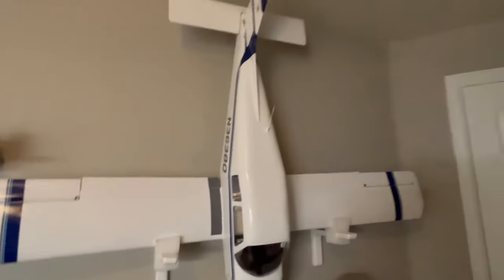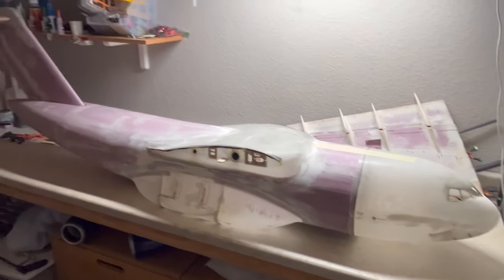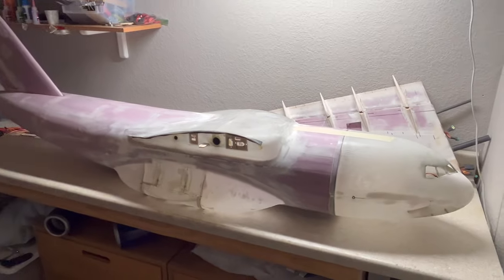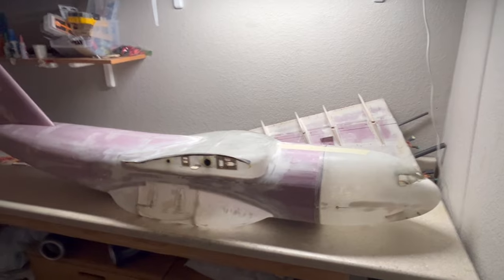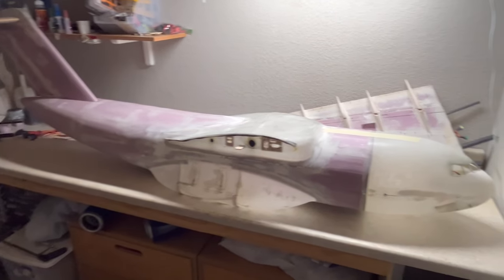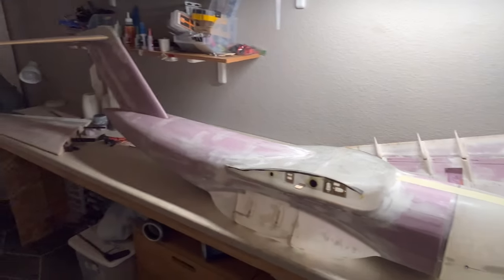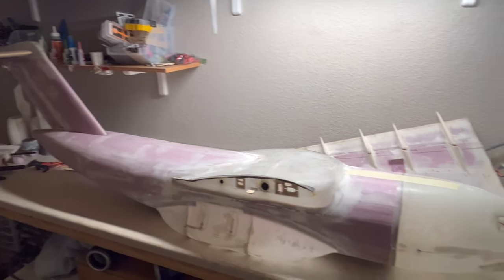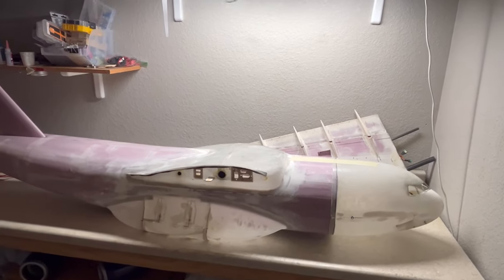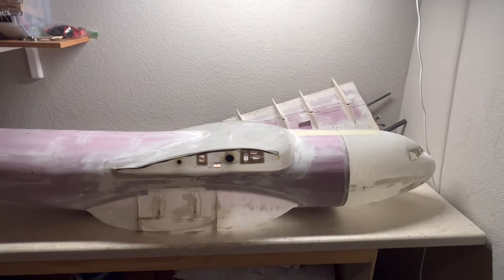Today we'll be going over my C-17 Globemaster project that I've been working on for about 11 months. I have a feeling I'm going to talk quite a bit, so I'm going to divide this into two parts. Part one will be all about the fuselage and landing gear. Part two will cover the tail surfaces, wings, power system, and all the electronics. I already re-recorded the intro because my first intro was trash. So without further ado, let's get going.